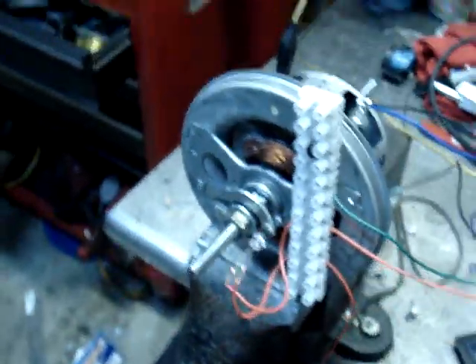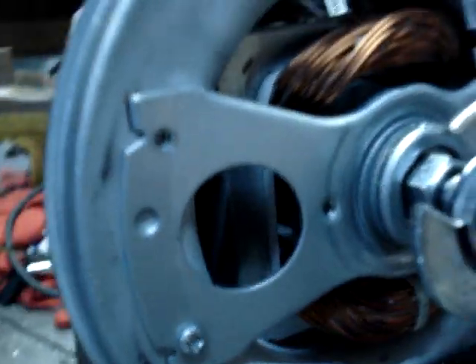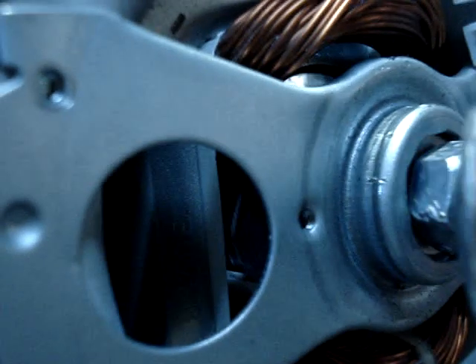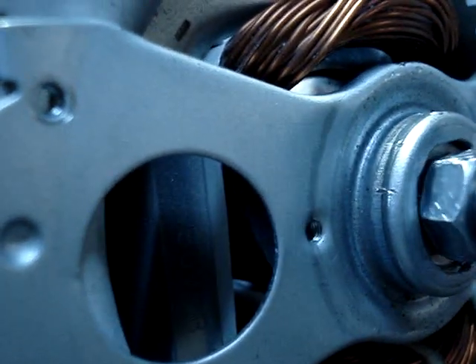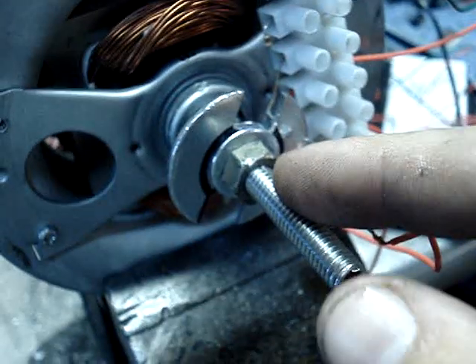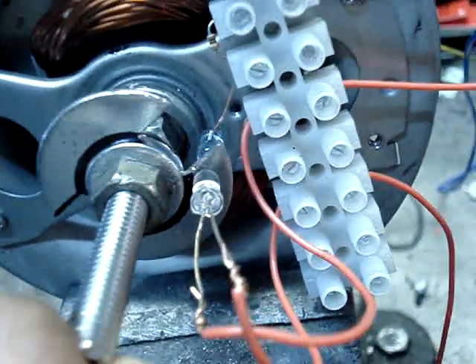It's got field windings, as you can kind of see. I took and stacked some washers — you can see right there where it's ground flat — and put it on some threaded stock, right here. Then I took another washer and kind of notched it out to give me a timing effect for the optic pickup.